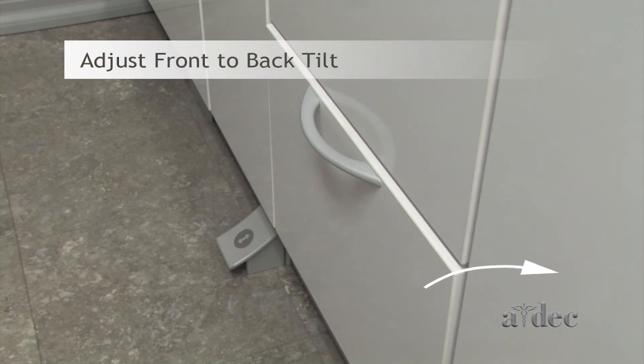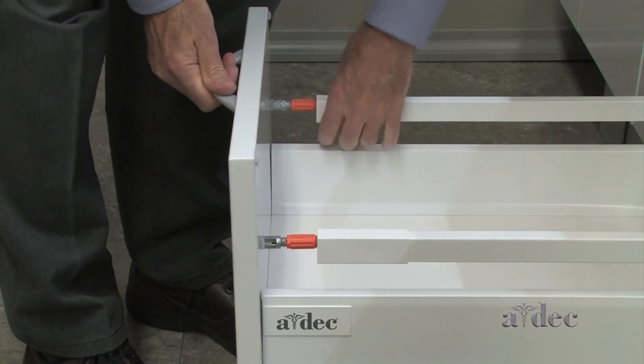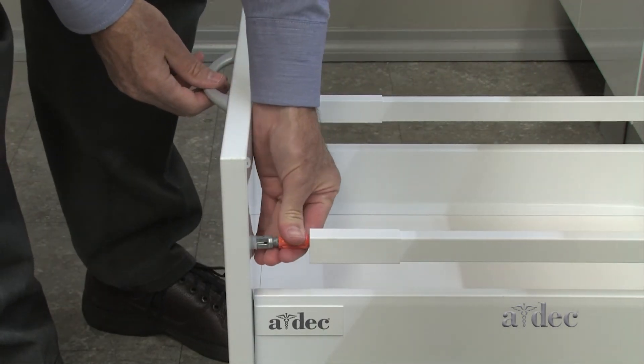To adjust the drawer face front to back, slide the covers and rotate the barrels.